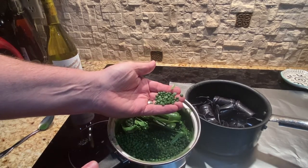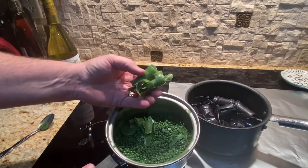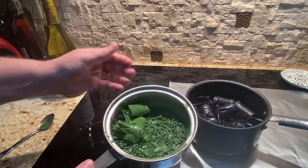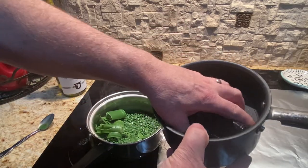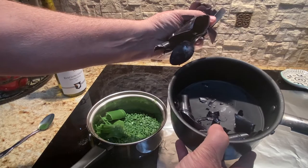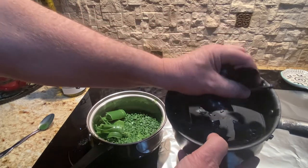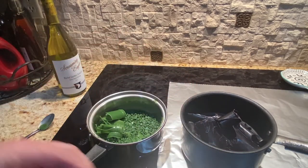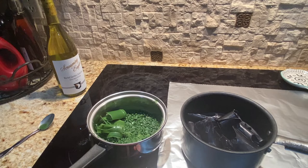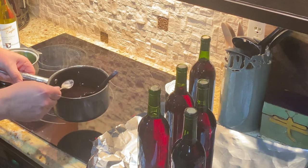The wax comes in little beads in a bag that you can get on Amazon. I also threw in the tops from old bottles — they melt back down and you can reuse them. This is the black wax — you can see it forms a big cluster in the pot, but it'll melt down and you can reuse it. I've put aluminum foil down to help with cleanup.